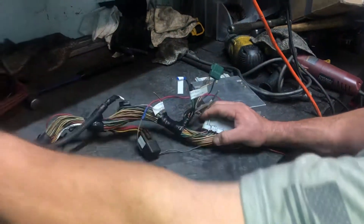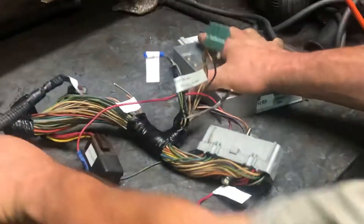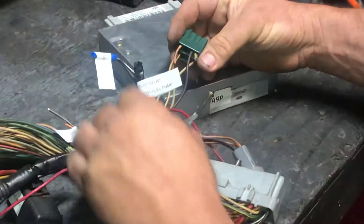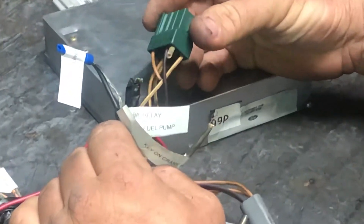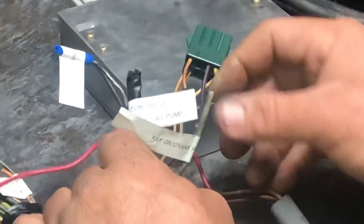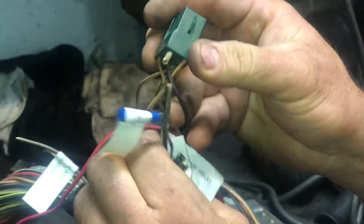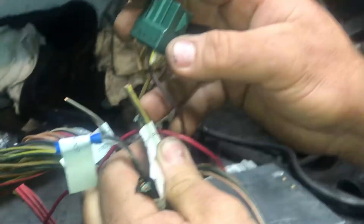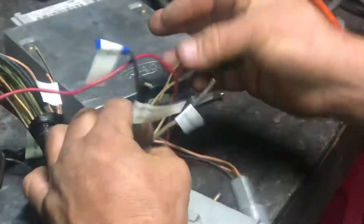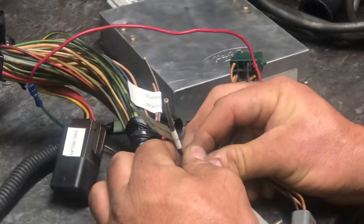We're going to start at this end. I'm going to try to explain everything very clearly. Obviously, this connects your computer. You might have had a cover on it — I just popped it off. We're going to go first to the green plug where you're going to wind up snipping a couple of wires, because this plug originally went into a dash harness for the Fox body. The first one you're going to cut is right here — it looks like a green or gray wire with yellow. You're going to cut this wire and it gets key on and crank power.